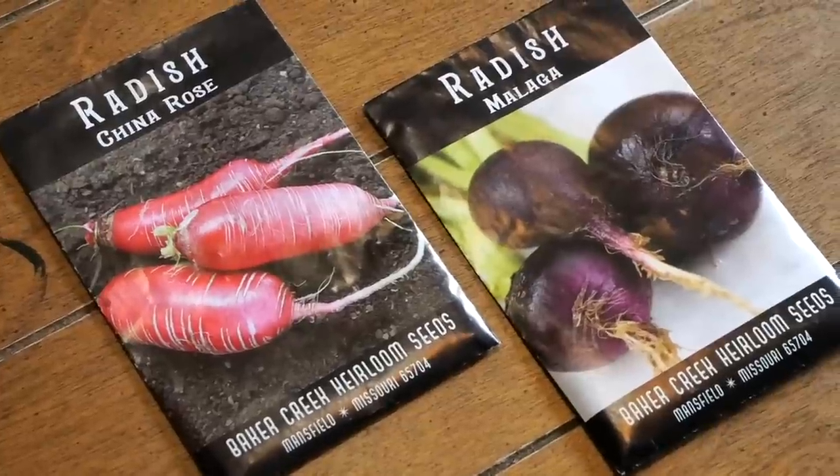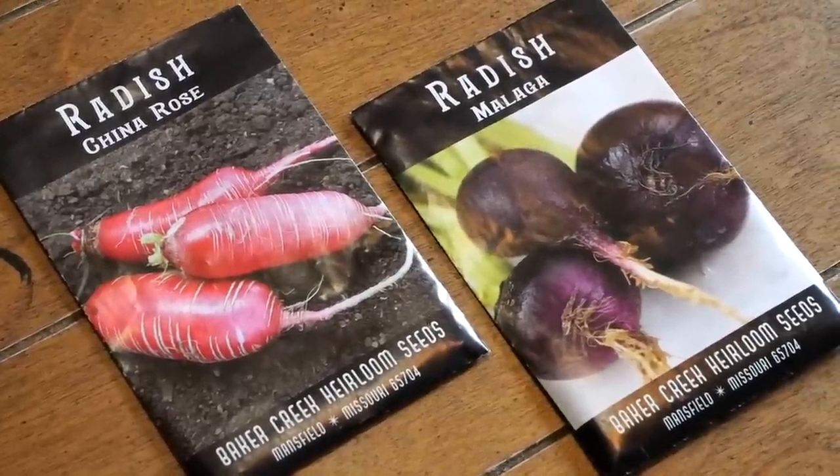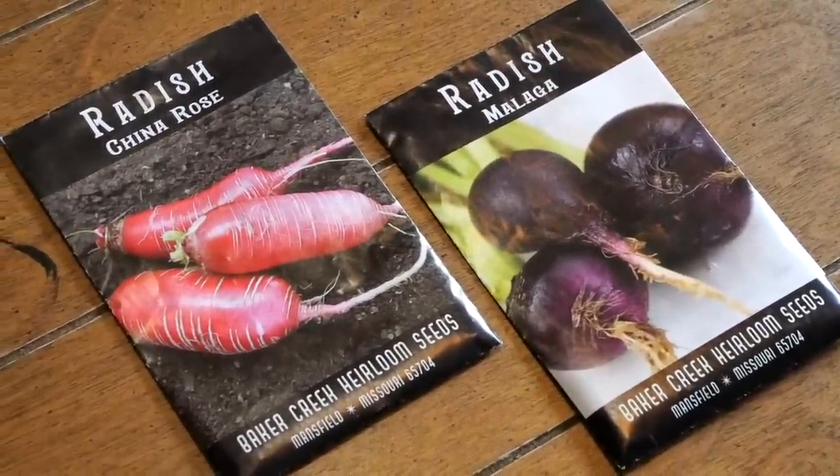These are daikon types, and daikon radishes really help bust up hard soil. In my raised beds, as I've been looking at the soil, the further down I go, there's a lot of clay down there, and these will help punch through that. I'm going to grow the China Rose, which is one of my favorites, and the Malaga radish — I'm only growing those because I have the seed on hand.